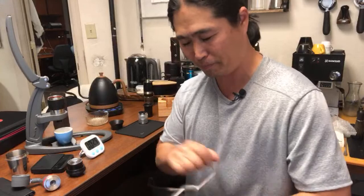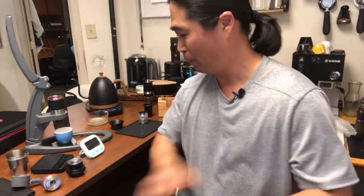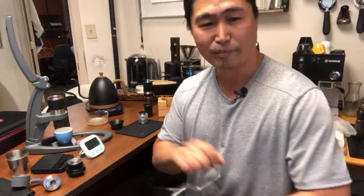If you are thinking about getting a hand grinder for your espresso — don't. Too much work. Unless you have a really big grinder.